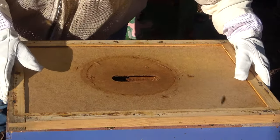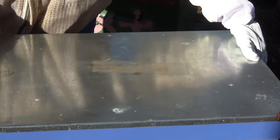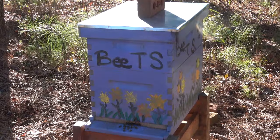All right, I'm gonna call it — and I'm gonna call it a success. First hive of second season: done, done.